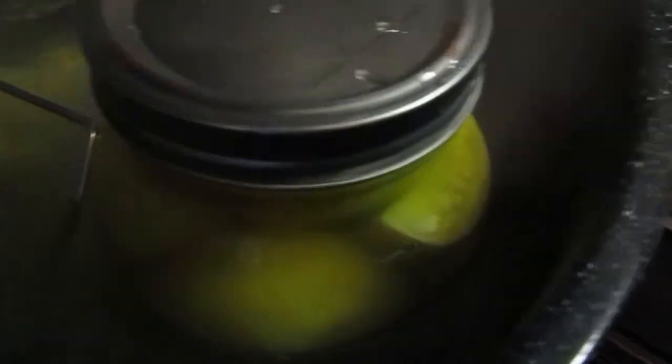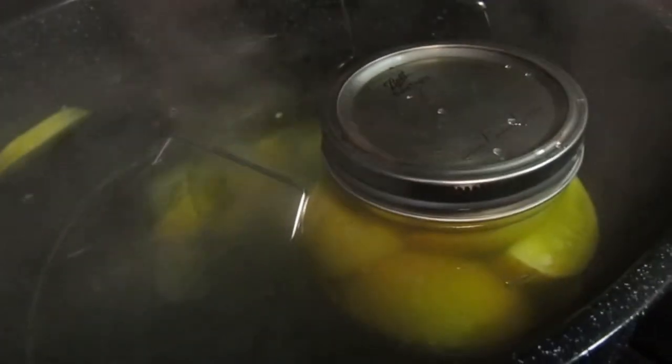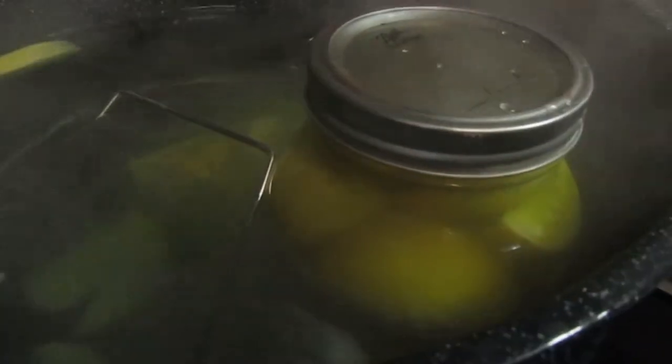One of our jars busted when lowering in! So we're down to one jar. That's why you need to be extra careful — everything is hot — put them down gently and don't let them touch, because that can cause a jar to bust open. We'll leave the big one in there to process for 15 minutes and I'll show you when it's time to take it out.